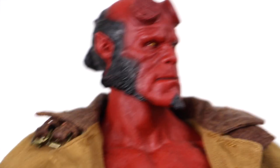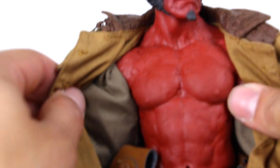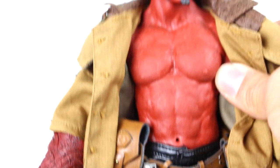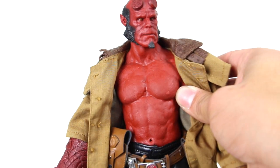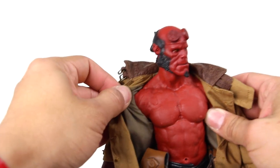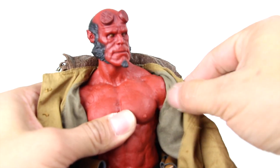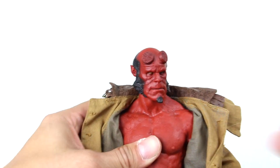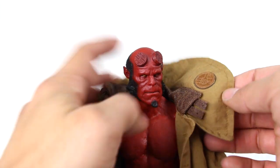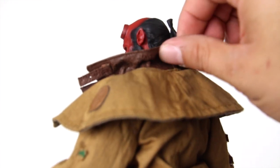The body this figure is sporting is like a rubber body — very, very muscular. You can even see the belly button. It's a really muscular build. I'm not going to take the jacket off even though it is removable. You can see a little bit of the tattoo-like design going down the arms, and I think he has some on his back as well. Looking at the jacket, there's a huge collar covered with a bunch of little logos, and there's a little bit of brown on the collar.